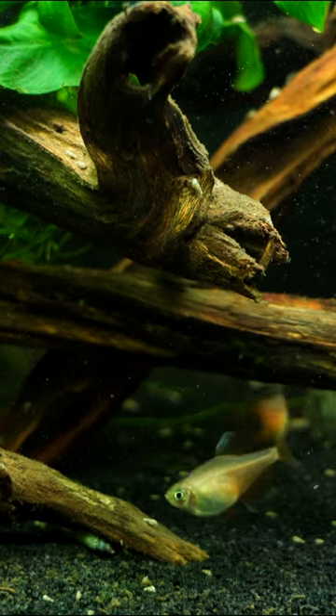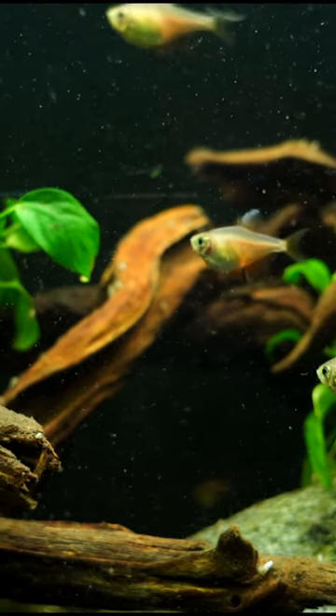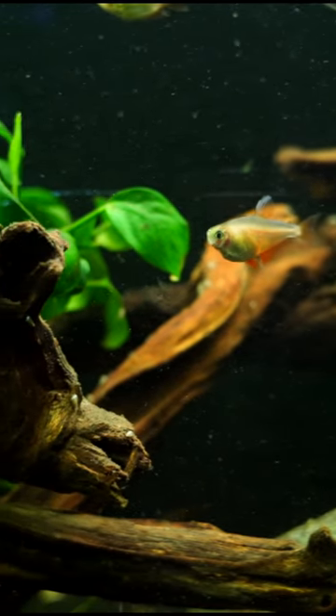This is a great fish. They're going to max out at about two inches or so. Relatively peaceful. They like to school together as you're seeing throughout this video.